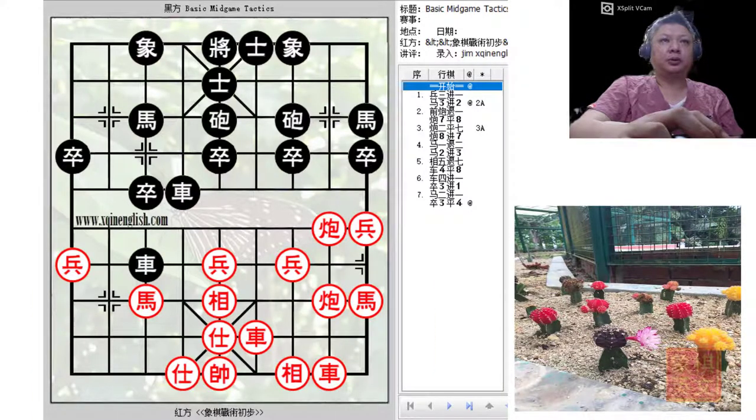Hello and welcome to this week's video tutorial on pins by the cannon. This will be the second board in Section 1 of Chapter 5. The lecture material has been presented in the slides prior to this, and this is based on the free ebook that is available for download on the Wo Xianchi Federation website.